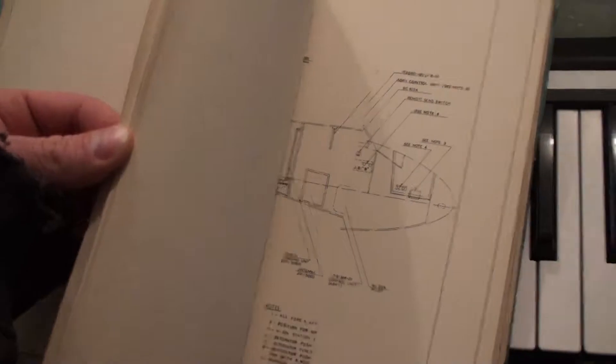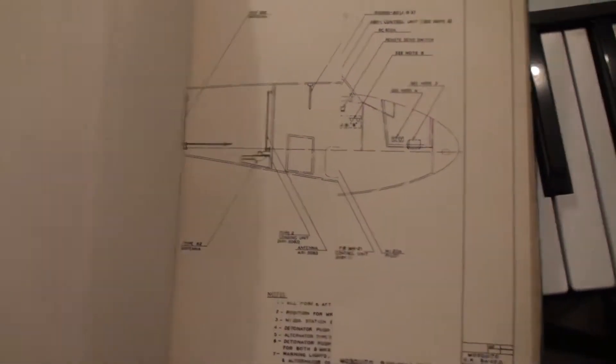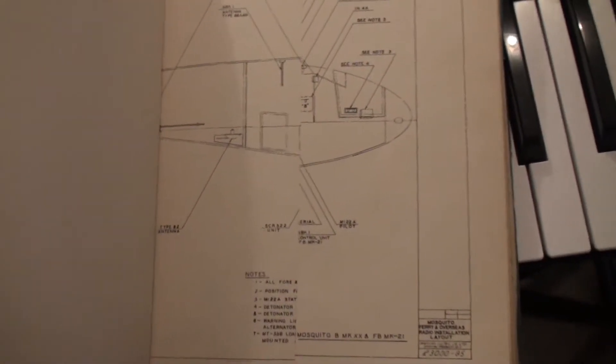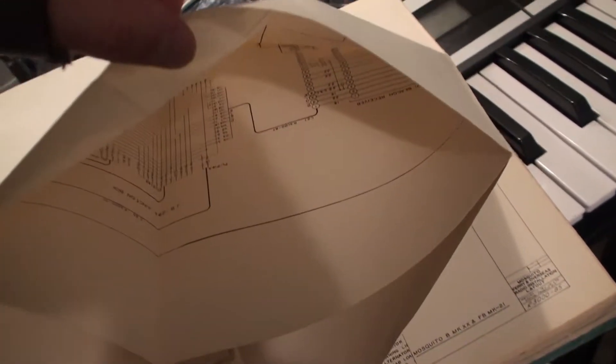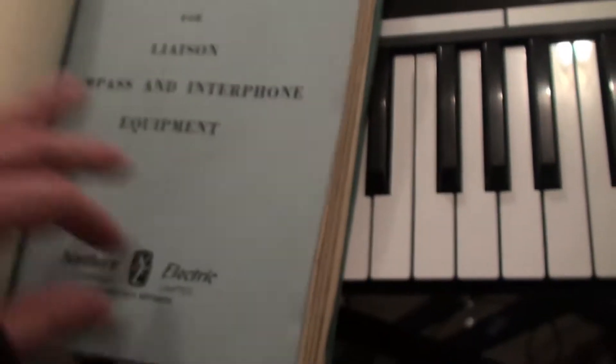There are these full schematics here that fold out of this thing and they are about four feet long. I won't take them out now, but you can kind of get an idea here of what we are talking about. It is just incredibly thorough.